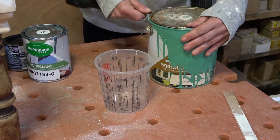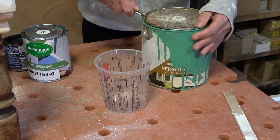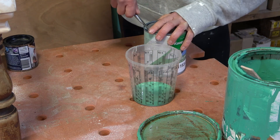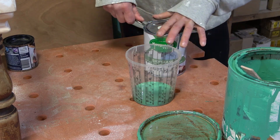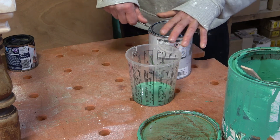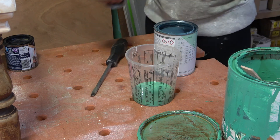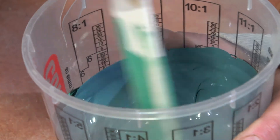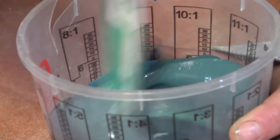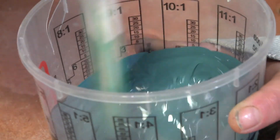The butterfly flew away. I think it was just a little bit confused. Of course, when you mix up different paint colors, you do need to be sure that it is the same kind of paint. You can definitely not mix water-based paint with synthetic paint. So I definitely need more green and it needs to be a lot darker than what I have right now.